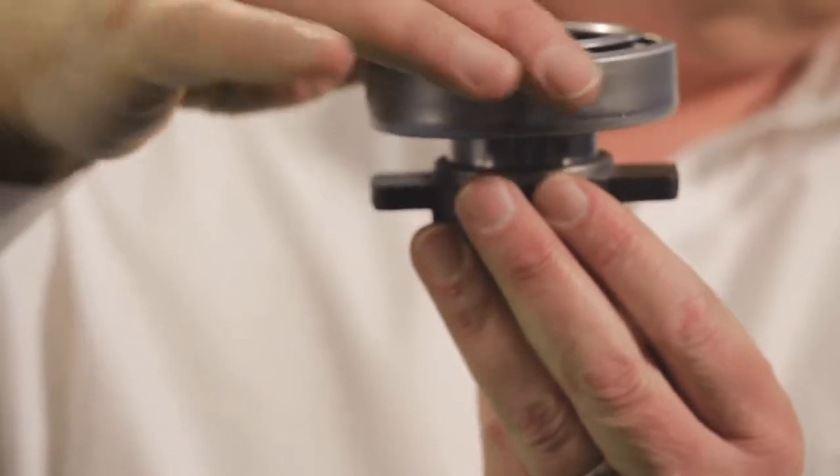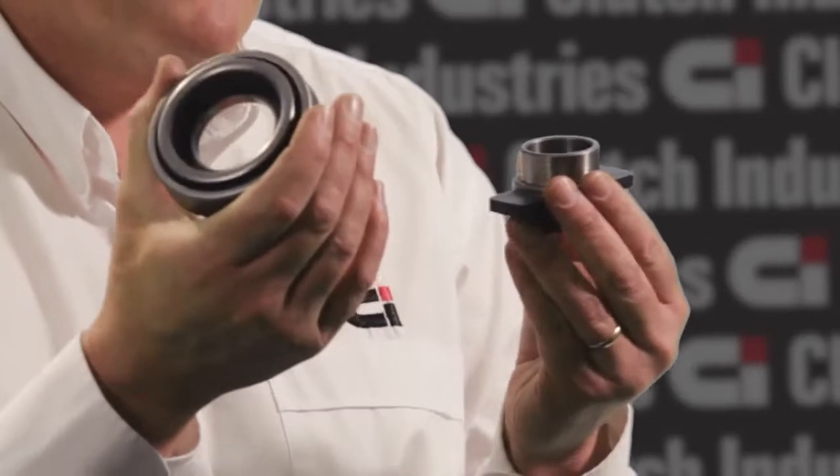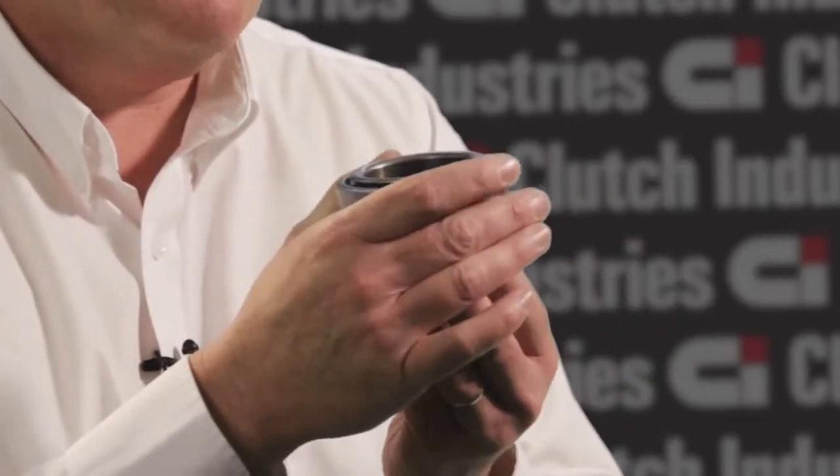you then remove the old bearing from the bearing carrier in the vehicle and you need to achieve a press fit of the new bearing to the carrier. It's very important that that press fit is made nice and straight and true so that the bearing is square to the bearing carrier. That's best achieved by using a vice — a vice by its very nature will compress it evenly and give you the best result.